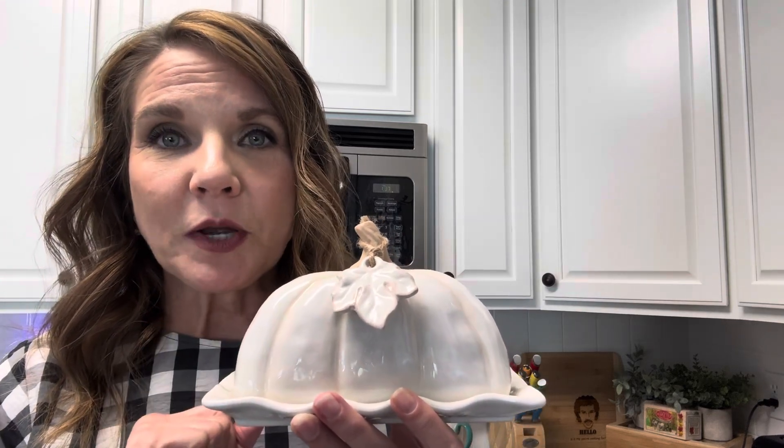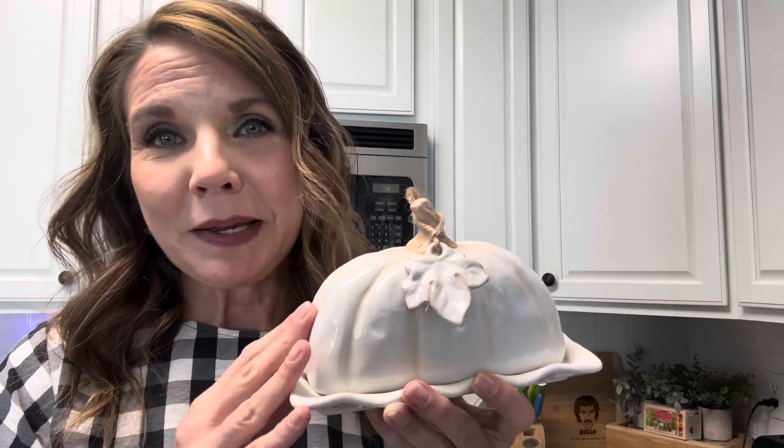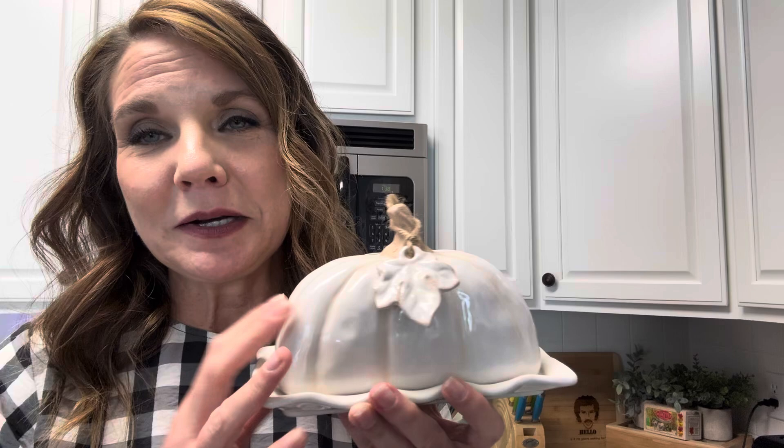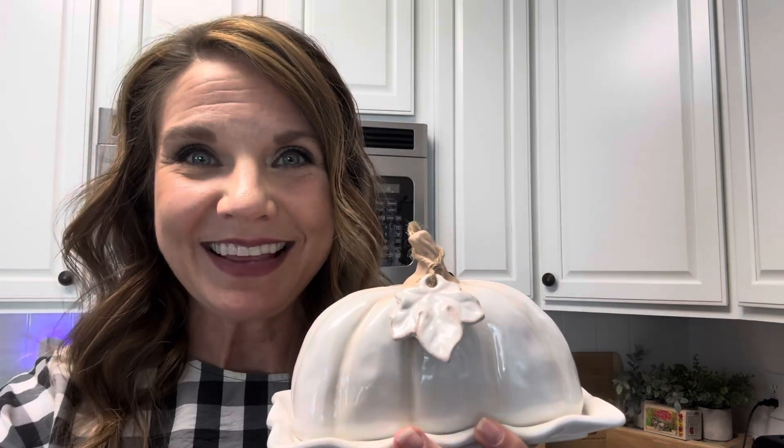The lid and the base are dishwasher safe. It's Mud Pie and it's gorgeous and it's a butter dish — I can't help it, it's just beautiful. I recommend this. Thanks.